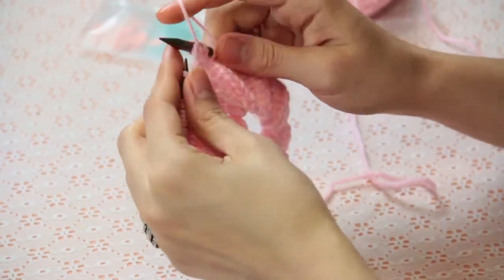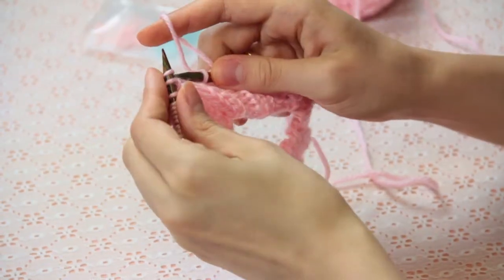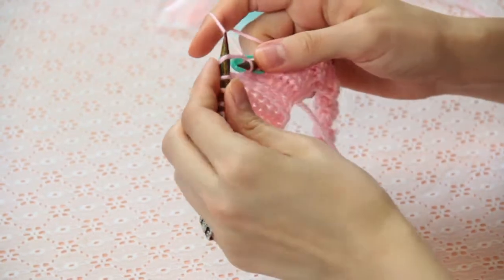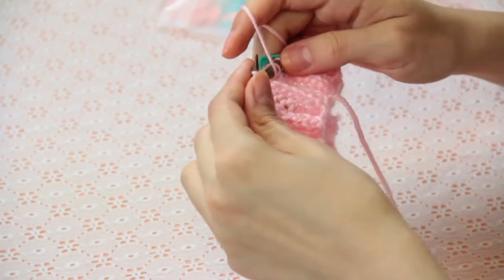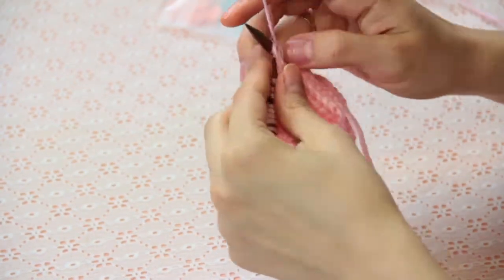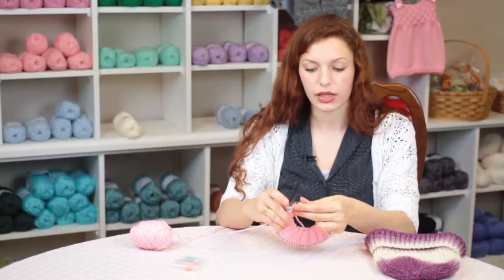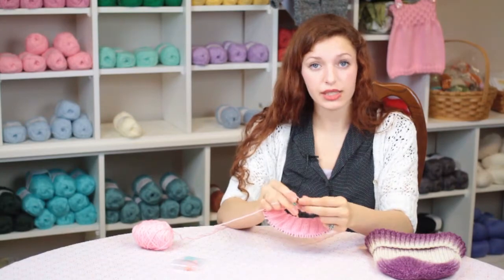After completing your brim, you'll begin the decreases for your hat to form the crown. To do this, we're going to start at the beginning of a round, and we are going to knit one, purl one three times, knit one.